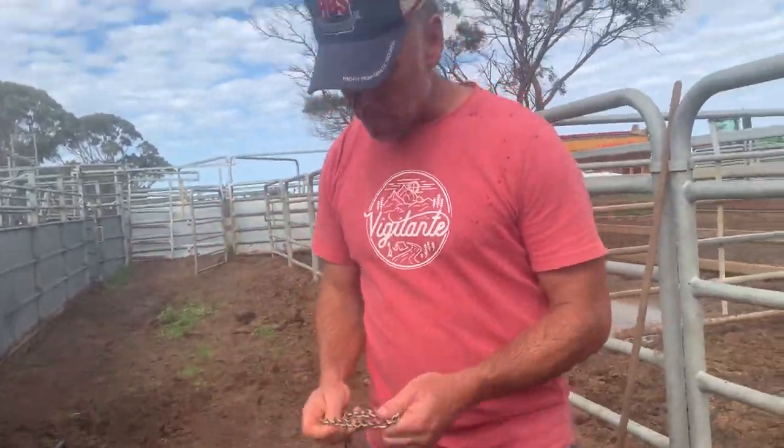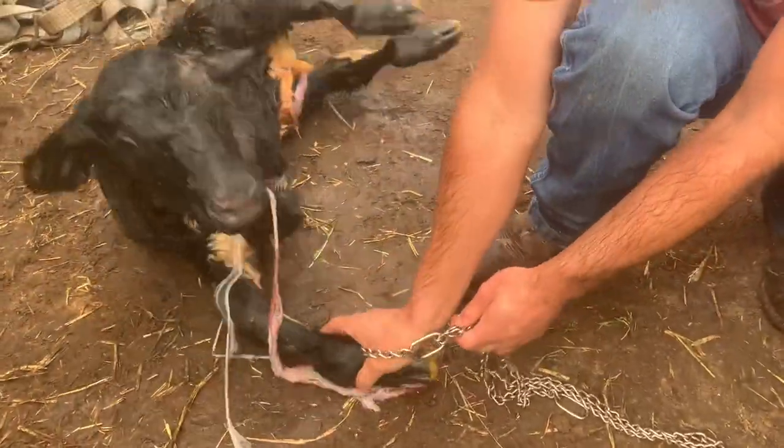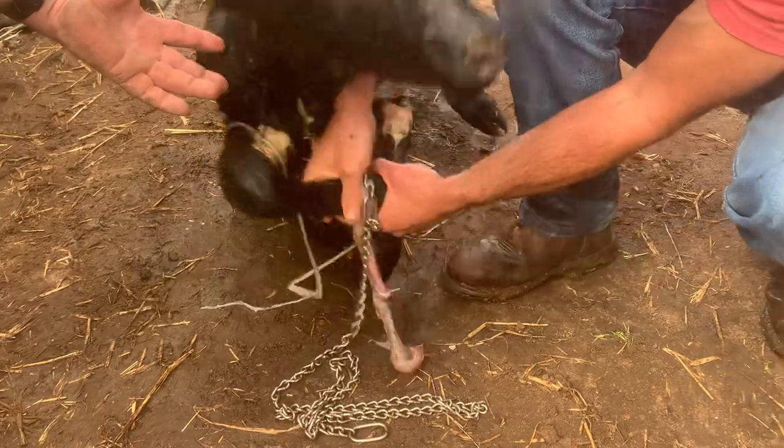So talking about this - when you put your chains on, I run in like this with my hand and get up on their foot. Hey little buddy, hey bud, you're okay, settle down.